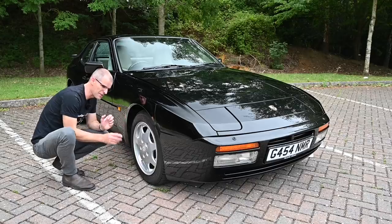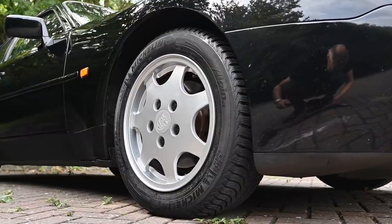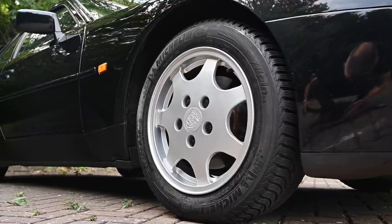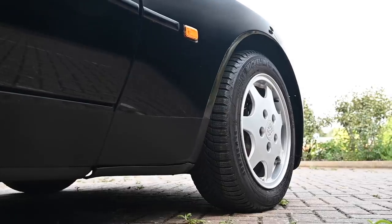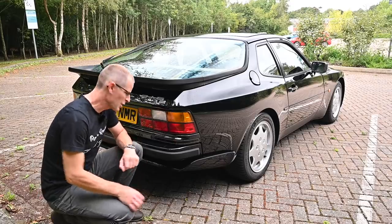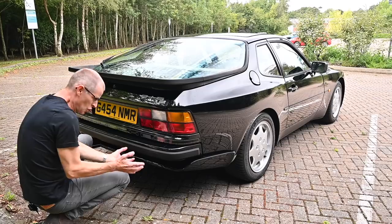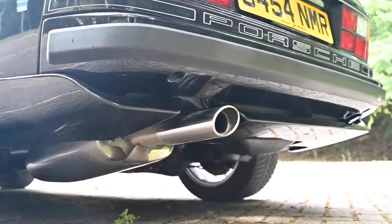Standard fit on the wheels were these 16 inch Design 90s which look really cool. That big flat face fitting almost flush into these huge flared arches just looks so 80s and cool — it wouldn't look out of place hanging on a wall, it's a nice bit of artwork. Around the back we've got this lower splitter on the S2s, which actually looks so good — designed for the race track, it appears, though it probably isn't, but it just looks really cool.